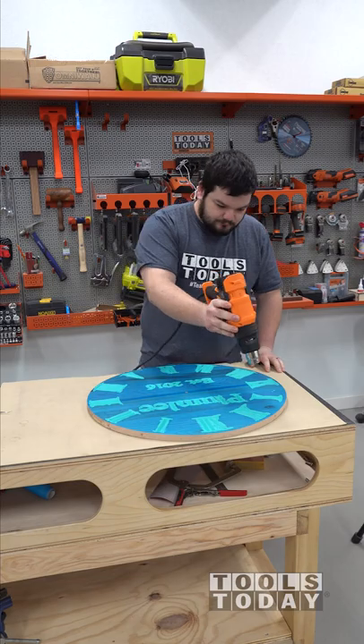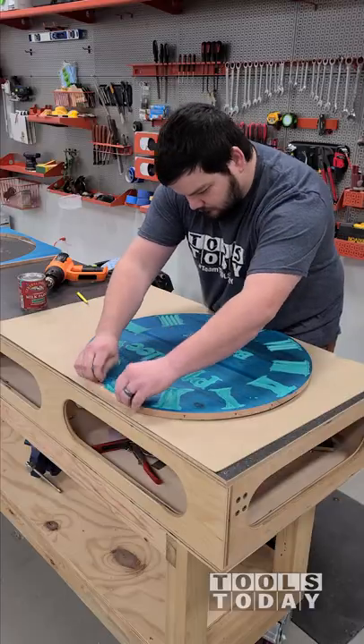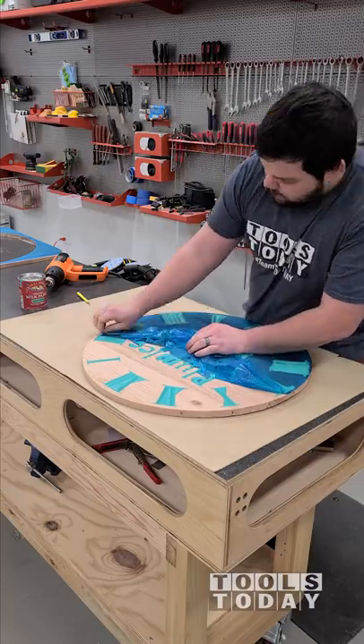So after that paint was fully dry, I used a heat gun to heat up the aura mask. Sometimes since this had stuck on there for a couple days while we're filming everything, the masking can want to stick down a little bit too well. Using a heat gun heats everything up and it pulls off a lot easier.